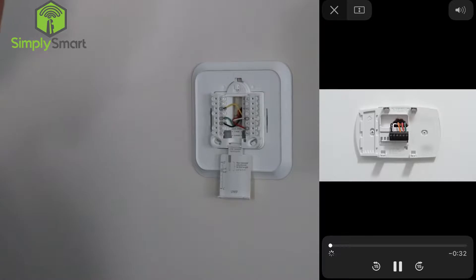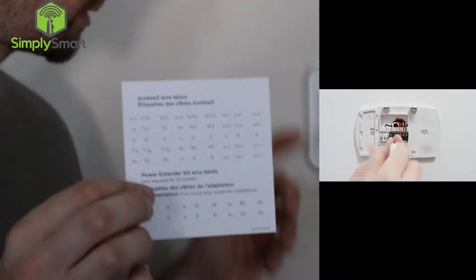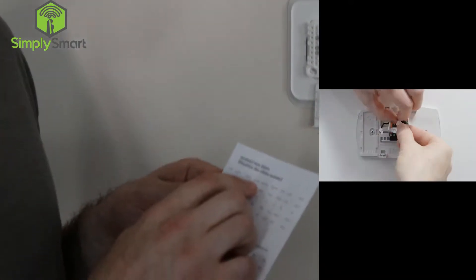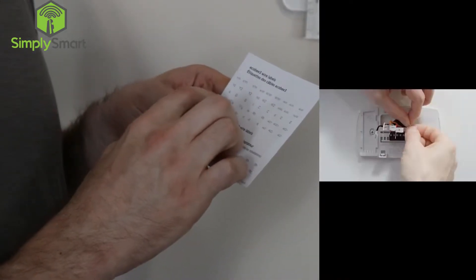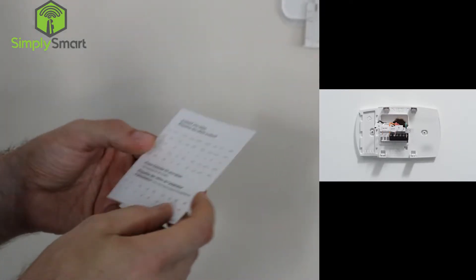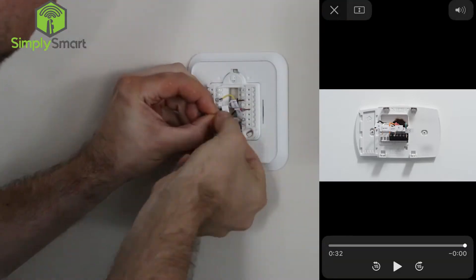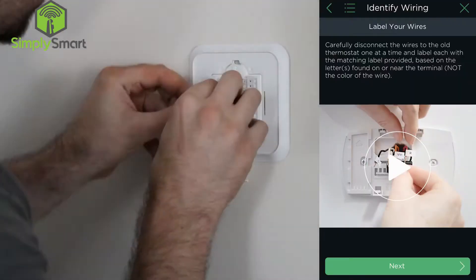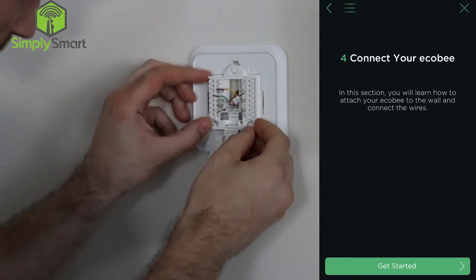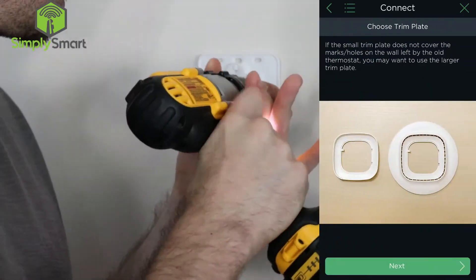We're going to disconnect our wires and label them. The Ecobee comes with all these little labels, so you can easily take these labels and put them on the wires so you know exactly which ones they went to before. Some of these labels actually have two — W slash W1, OB, RH — there are different ones, so I recommend using them. Now we have our wires labeled and we can go ahead and remove this piece.